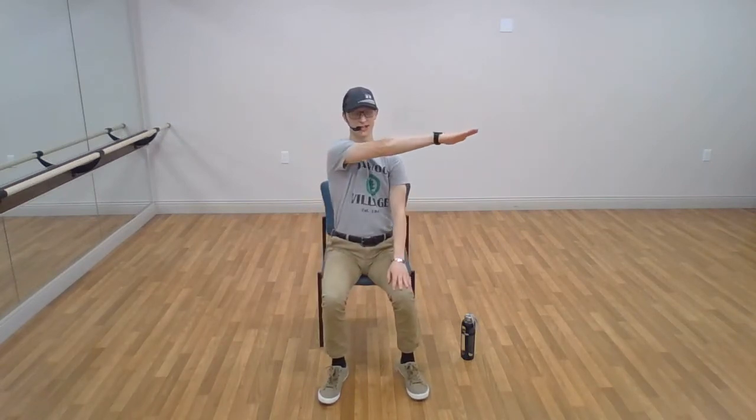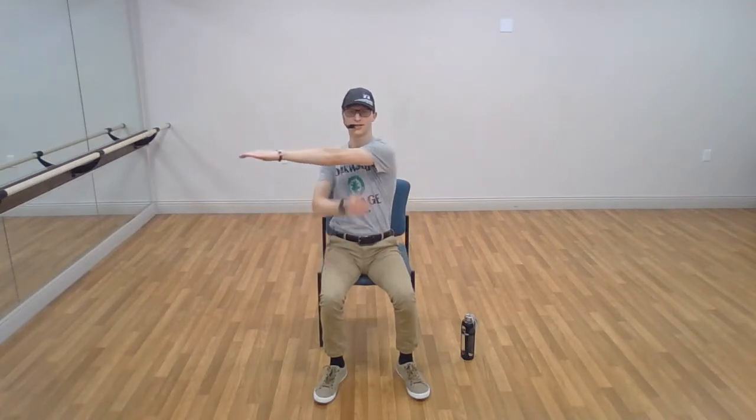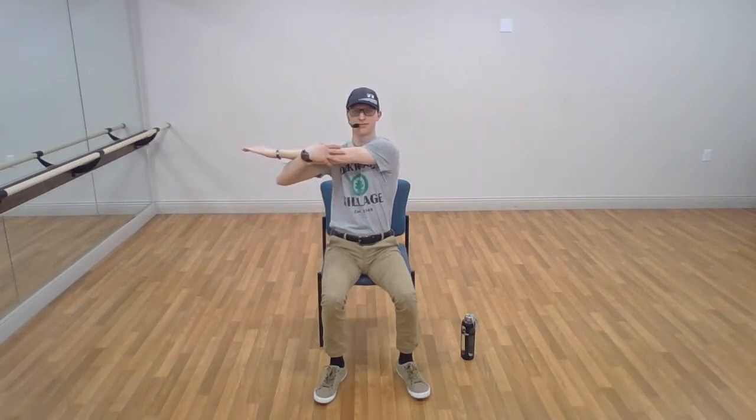Let's do some shoulder stretches now. Start with your arm out in front, then cross the body. Keep the elbow as straight as you can, take the other arm and pull it in. This is not only good for your shoulder — it also goes around the back. And we'll switch sides: arm out in front, across the body, hug it in. Excellent, and relax down.